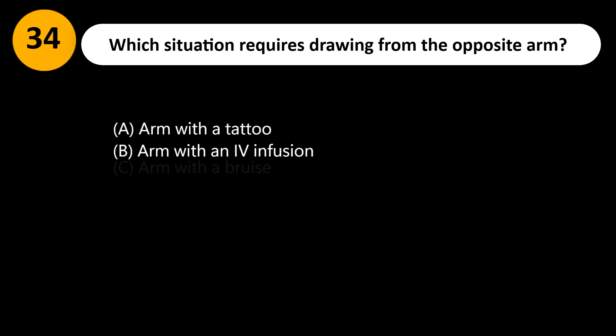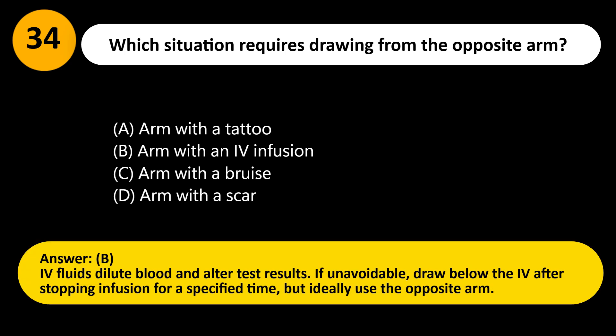Which situation requires drawing from the opposite arm? A. Arm with a tattoo. B. Arm with an IV infusion. C. Arm with a bruise. D. Arm with a scar. Answer: B. IV fluids dilute blood and alter test results. If unavoidable, draw below the IV after stopping infusion for a specified time, but ideally use the opposite arm.